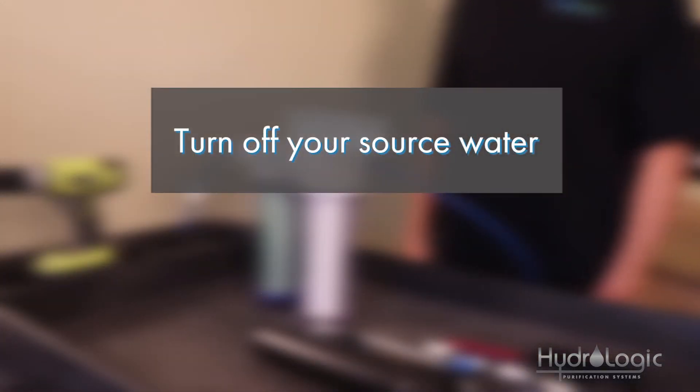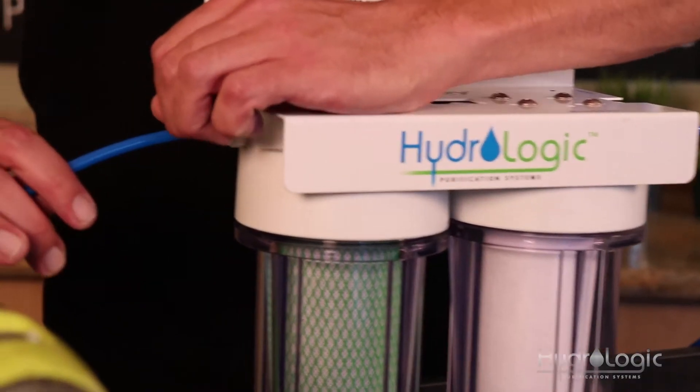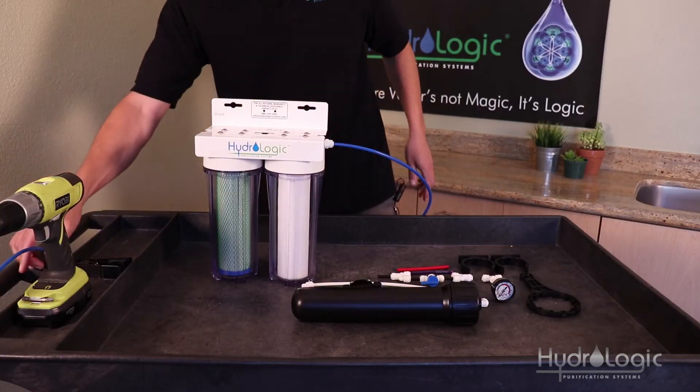The first thing you want to do is turn off your source water. Once you've done that, remove the quarter inch blue tubing from the output fitting. Keep it close by because we're going to need it in a minute.